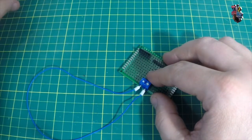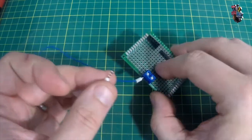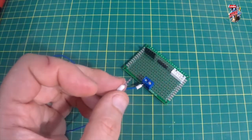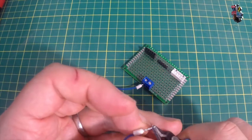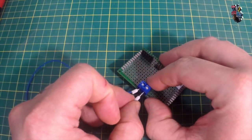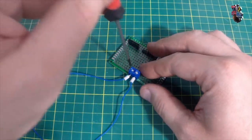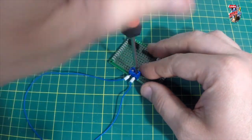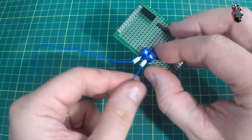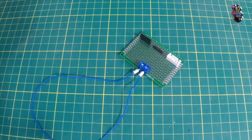If using smaller terminal blocks the ferrule can be a little long — just take a pair of snips and trim the very end off to shorten it, then it will pop all the way in and can be cinched down. This keeps all those little frayed copper strands in one place, minimises the risk of shorting against the neighbouring terminal, and just keeps everything nice and tidy.